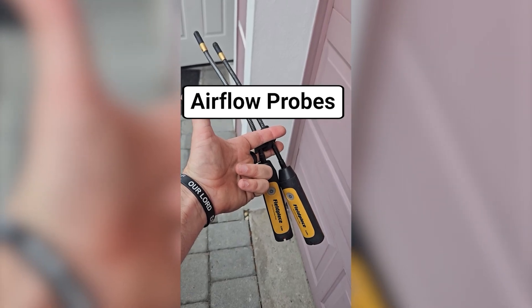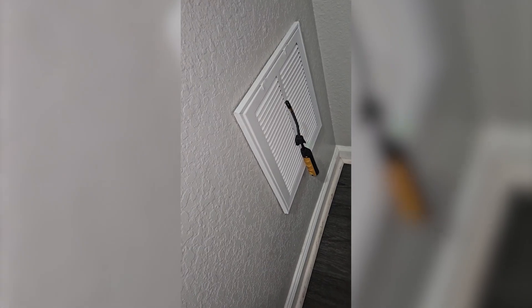Air pro probes — you know where these go. If you said one on the return and one in the supply, you're correct. Now that I've finished the cleaning, I have probes on and all I have to do is sit back and wait for my Field Piece probes to Bluetooth all that lovely info to my MeasureQuick. The condenser's running — that's a good sign.